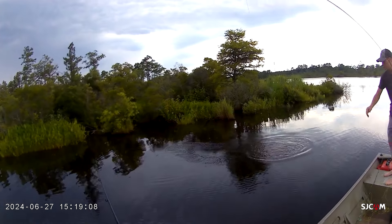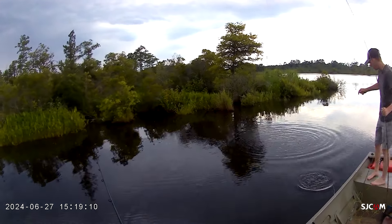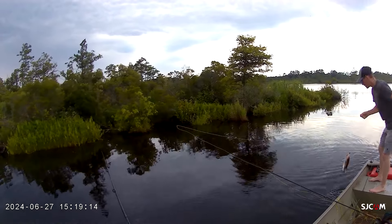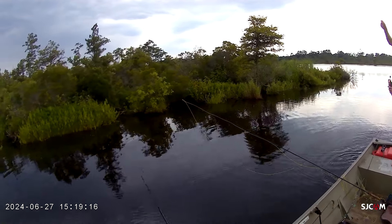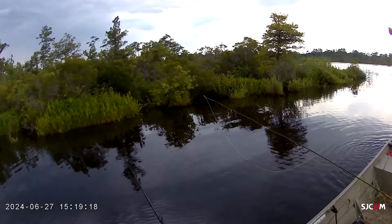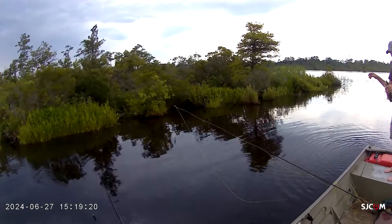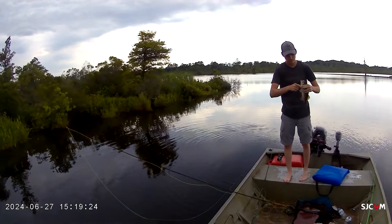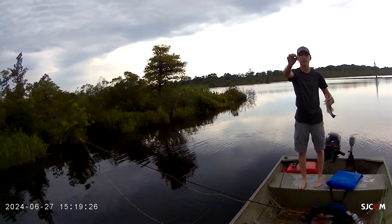Do you need the net? Yeah. It's in here. That one got me. Awesome — Sexy Shad Pop-R. Pretty much. Let's see if that's recording. It is.